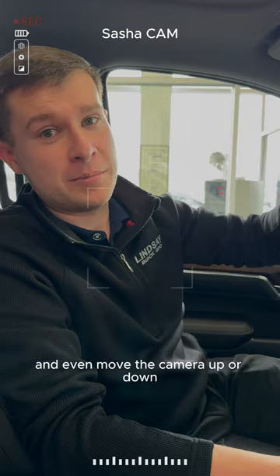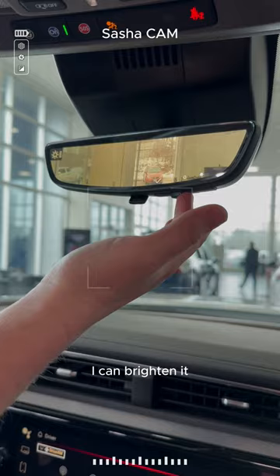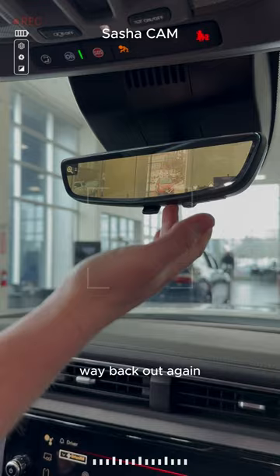So basically, if you press these buttons, I can brighten it, I can dim it down for you, I can zoom the camera in, zoom it back out again, I can move it up, I can move it down, and kind of put it where it's comfortable.